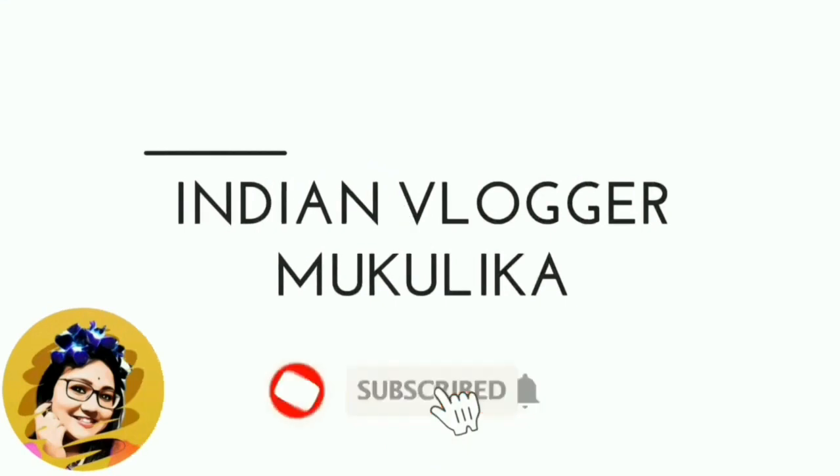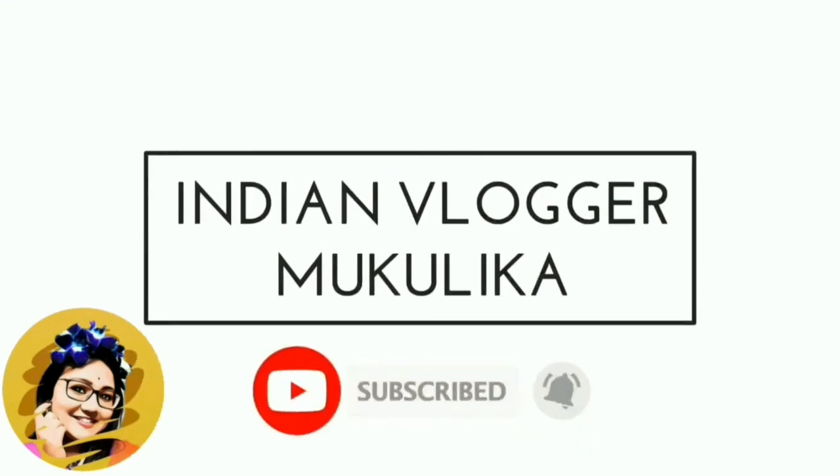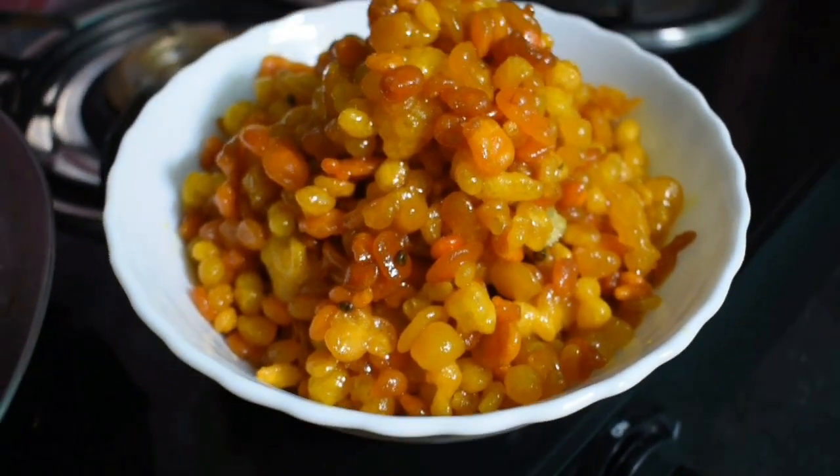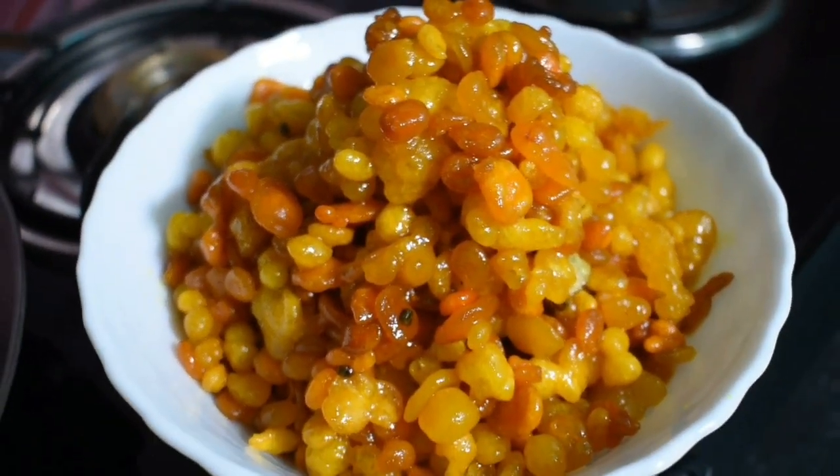Please like and share. Please like and subscribe to our channel. It's a special recipe.